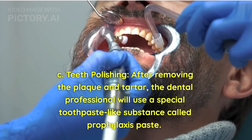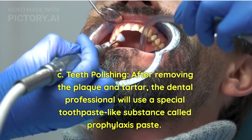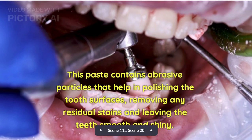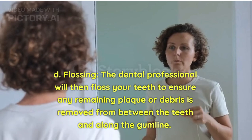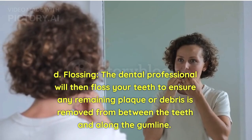Teeth polishing: After removing the plaque and tartar, the dental professional will use a special toothpaste-like substance called prophylaxis paste. This paste contains abrasive particles that help in polishing the tooth surfaces, removing any residual stains and leaving the teeth smooth and shiny. Flossing: The dental professional will then floss your teeth to ensure any remaining plaque or debris is removed from between the teeth and along the gum line.